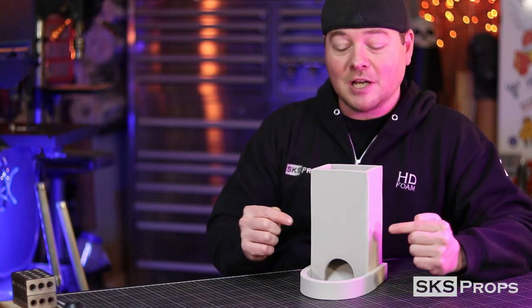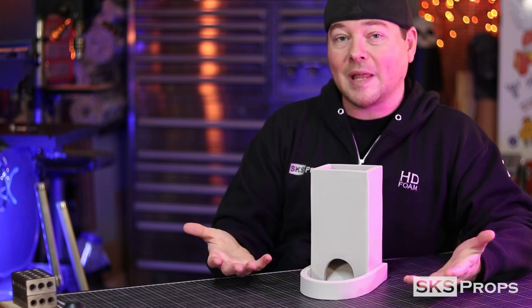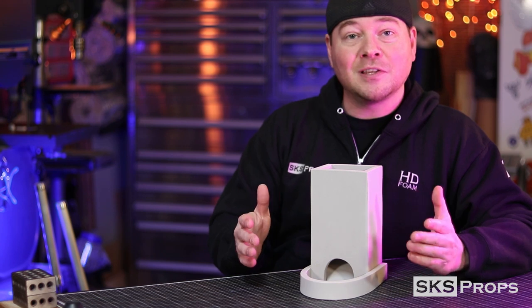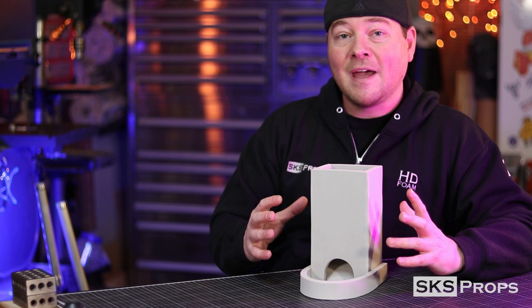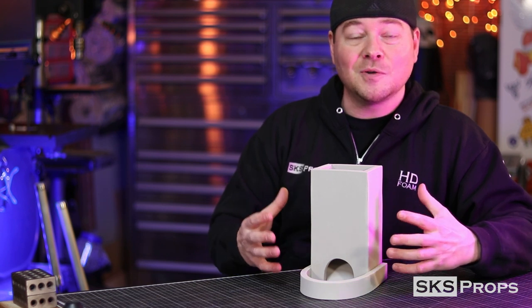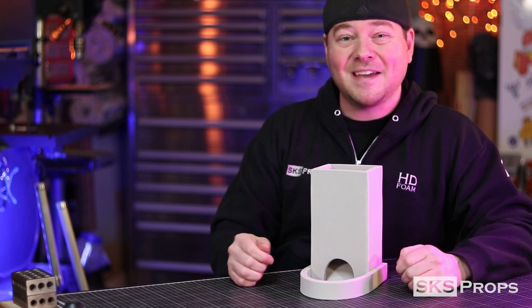The thing that's also awesome about this is it's super simple, but it's a base structure in case you wanted to make it more elaborate. I want you guys to look at this as a challenge — look at this base structure and think about adding all kinds of additional details to it if you would like. Now we've got a lot to do, so let's go ahead and get started.